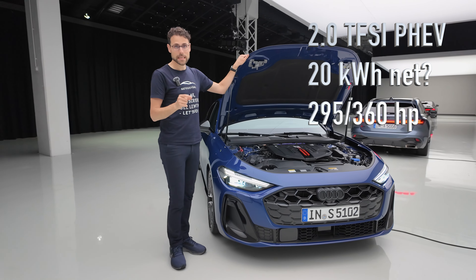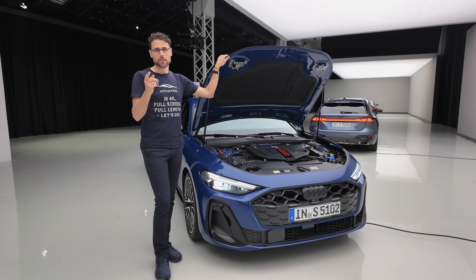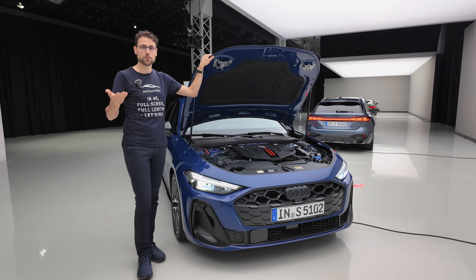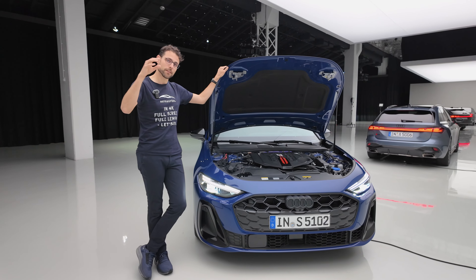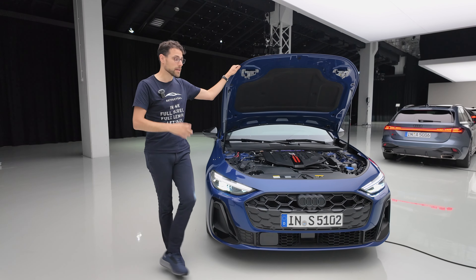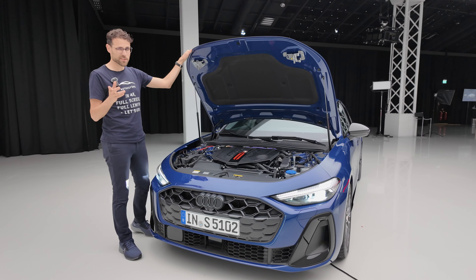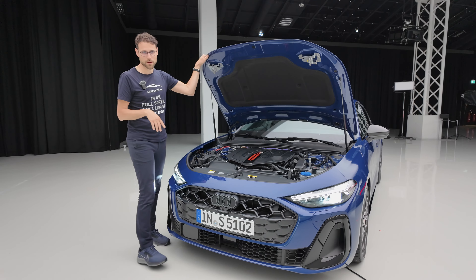What's also coming up later is a plug-in hybrid based on the 2-liter TFSI, in two different horsepower stages, now with a much larger battery for pure electric range. All the engine specs known so far are in the pinned comment or video description. There will be more engines coming later on the entry-level side, and RS5 — there will be something for you as well.